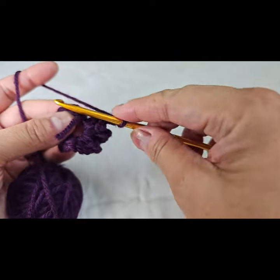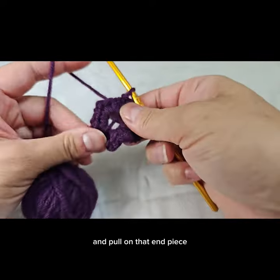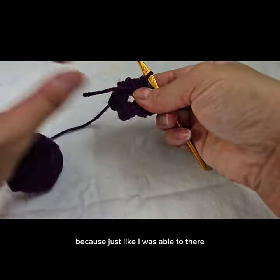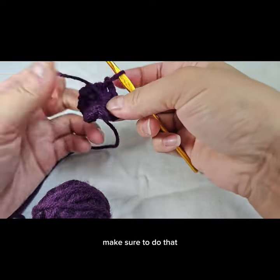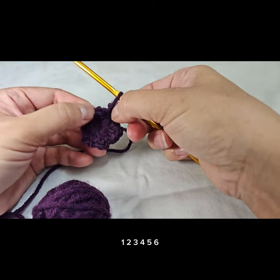Let's go ahead and count it: one, two, three, four, five, six. Now we're going to slip stitch into your first single crochet. Pull on that end piece — you'll want to secure that later so it doesn't come apart, because as you can see it can easily come apart. So yank on that to make sure it doesn't. You can easily see your six points: one, two, three, four, five, six.